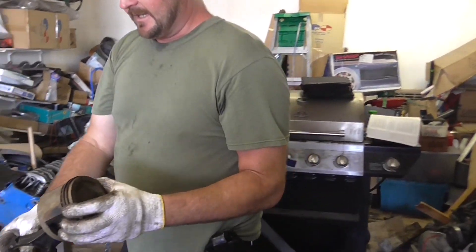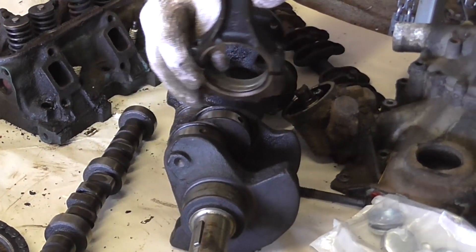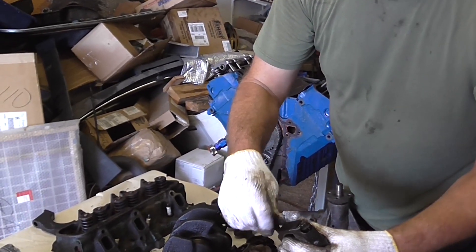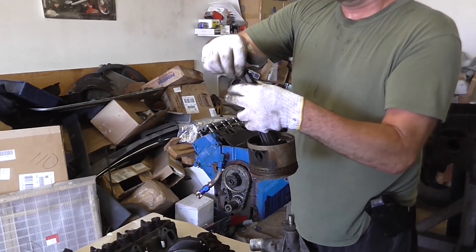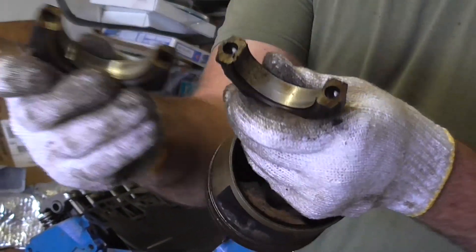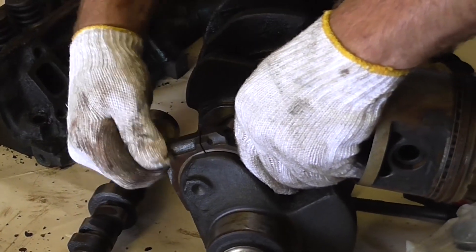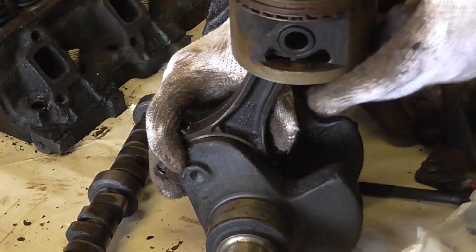The piston is connected to the connecting rod, which in turn is connected to the rod bearing on the crankshaft. Here are your rod bolts — take those out. Inside are the rod bearings. You connect them right here like so, and that's how a piston and rod get attached to the crankshaft.